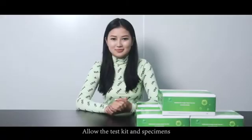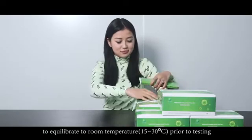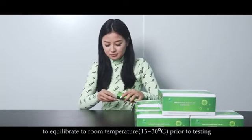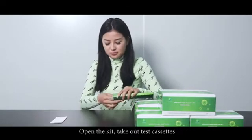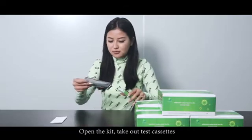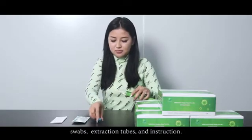Operation Guide of SARS-CoV-2 COVID-19 Antigen Rapid Test. Allow the test kit and specimens to equilibrate to room temperature, 15 to 30 degrees Celsius, prior to testing. Open the kit and take out test cassettes, swabs, extraction tubes, and instructions.